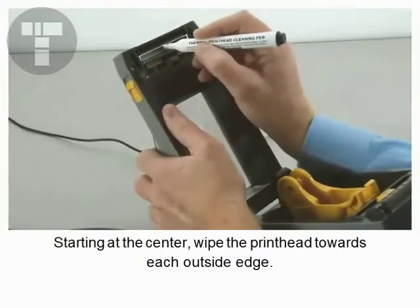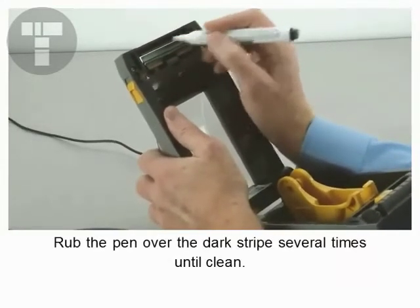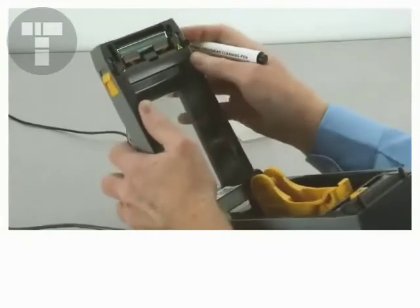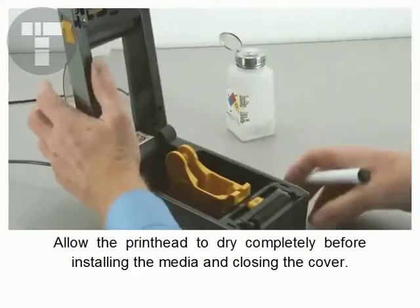Starting at the center, wipe the printhead towards each outside edge. Rub the pen over the dark stripe several times until clean. Allow the printhead to dry completely before installing media and closing the cover.